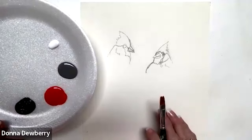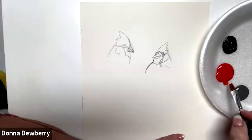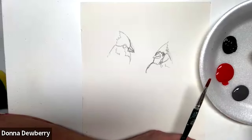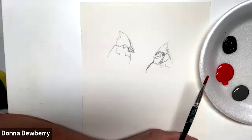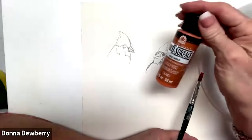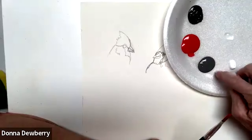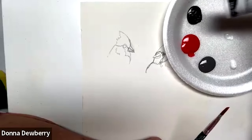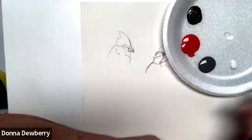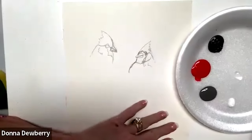Today on Practice Strokes I want to work on a cardinal because during this time of year I love cardinals. I'm going to start out using apple red, licorice, and floating medium - all Folk Art One Stroke products, multi-surface. They have a sealer in them, they go indoor/outdoor on glass, metal, and more. Today I'm doing it on paper.